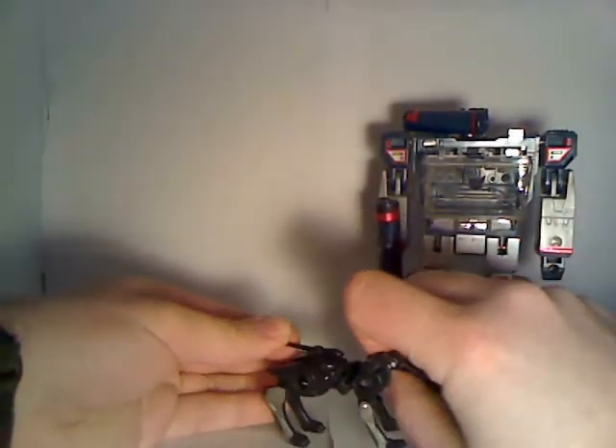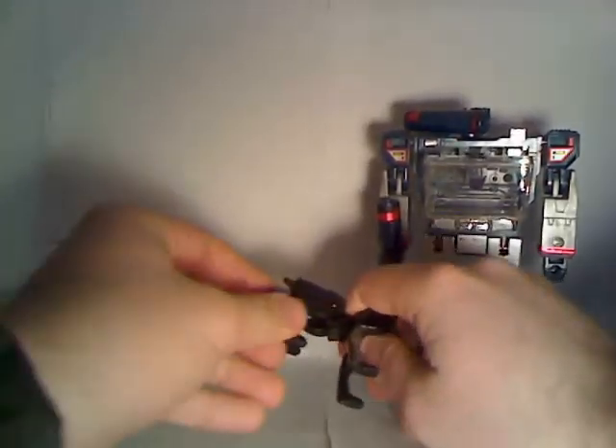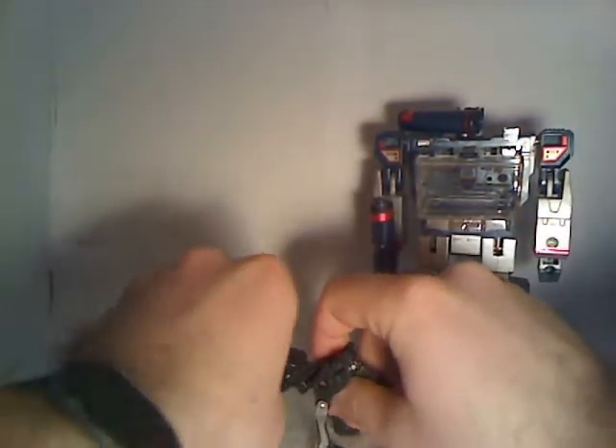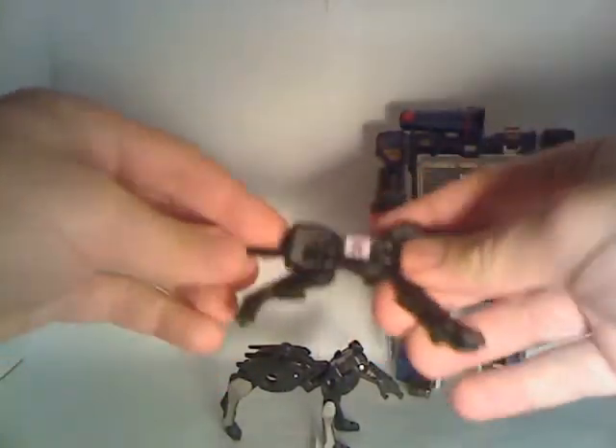The tail sticks up a bit. Poseability-wise, he's more limited than the original actually. The head goes up and down, the tail goes up and down a bit, the hind legs move, and he moves at the knees in all four locations. So he's capable of some poses. But the original actually has more poseability — the tail moves, head moves, and the feet move as well as the knees.